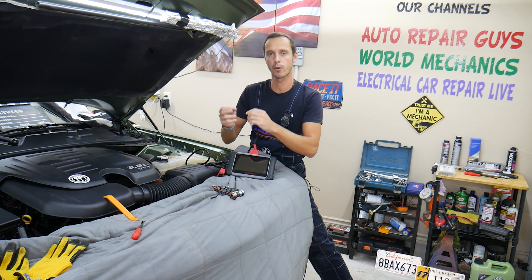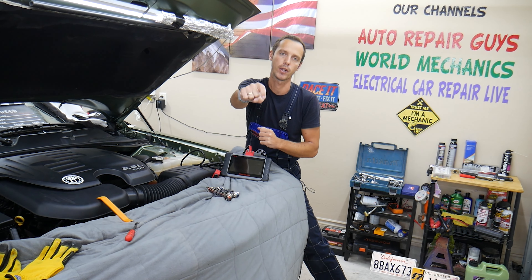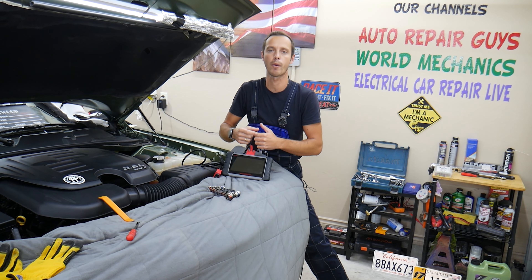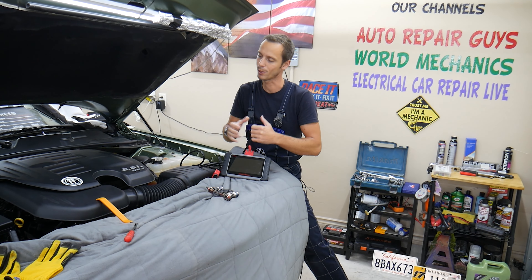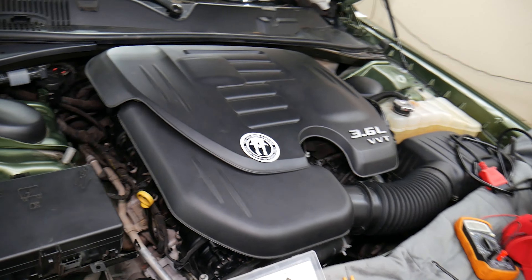And if you guys want to buy any parts or tools for your Dodge or any vehicle and want to get them at a good price with quick shipping, check out the link in the description of the video below. That's where we get all our tools and supplies from. So let's continue now. This V6 and V8 — it should work on both. Specifically, we have a 2018 year model.